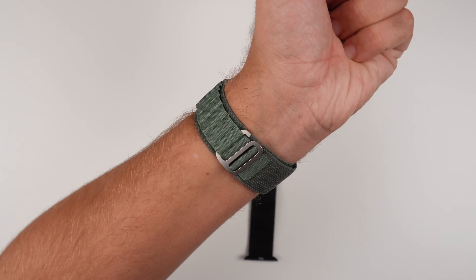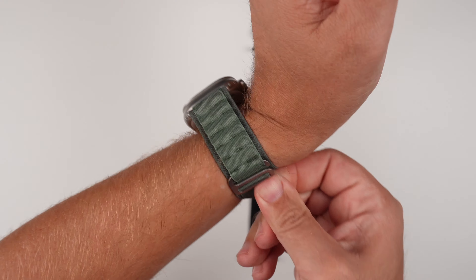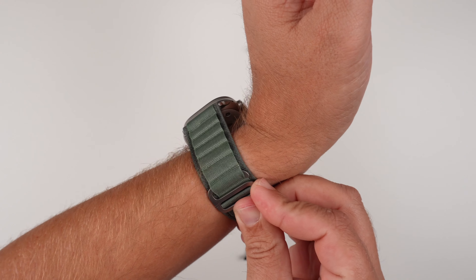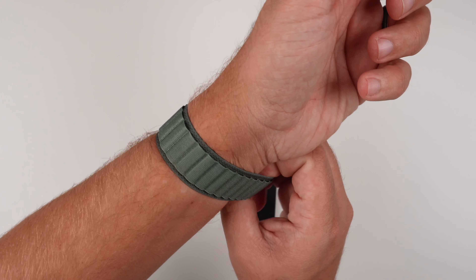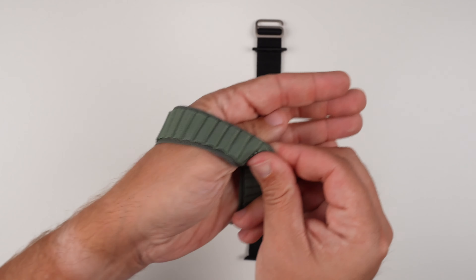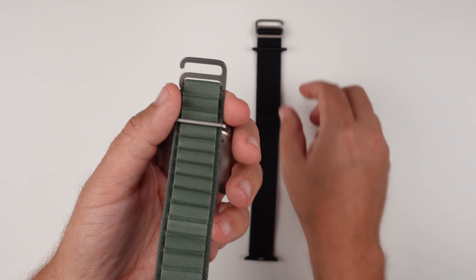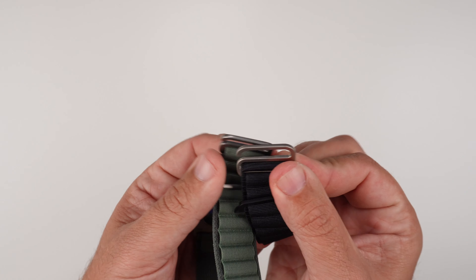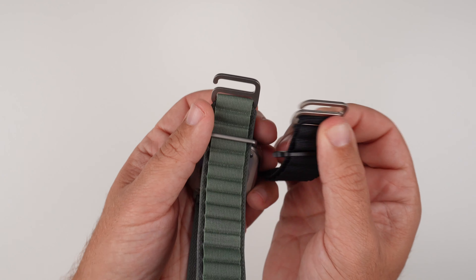That's the look of the genuine Alpine loop, and the way to uninstall it on my wrist is you push it out like so. The Alpine loop can be a little buggy sometimes — you kind of have to play around with it to get it out because of the way it loops down. It is harder to get out. Then to fully uninstall it, just push the buttons and slide it off — very simple.